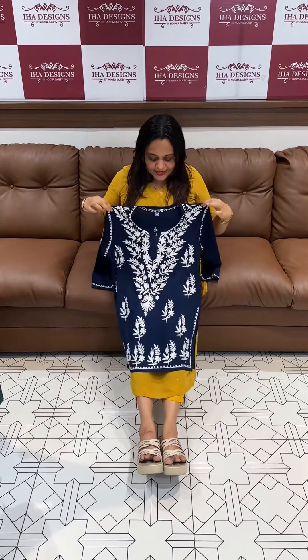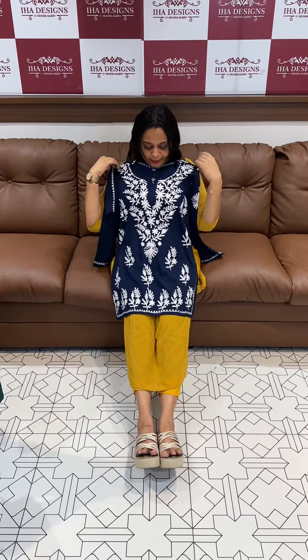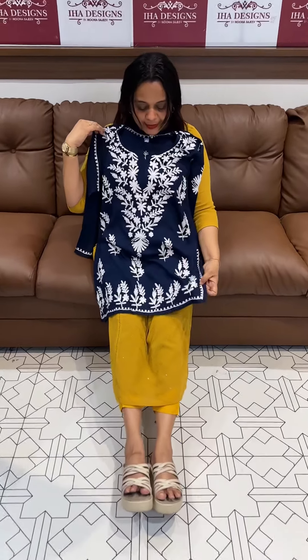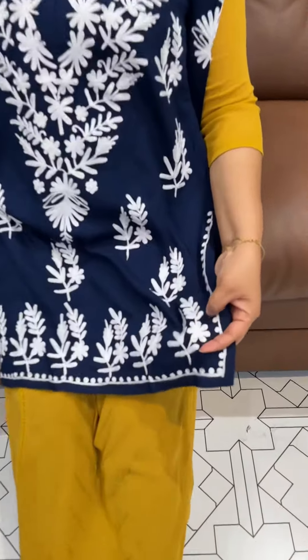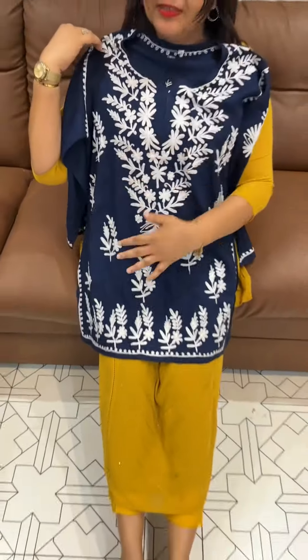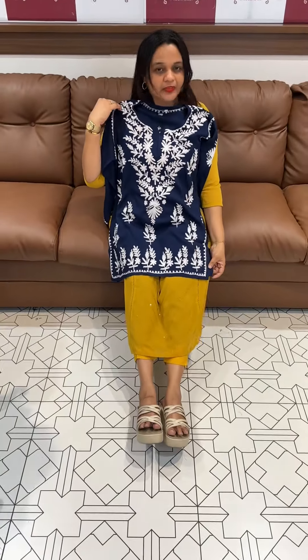Welcome back to Iha Designs. This is a short top collection of Lucknowi Chikankari. This is Rayon fabric, and this is the Chikankari work. Hand Chikankari short top collection, size 38-40.